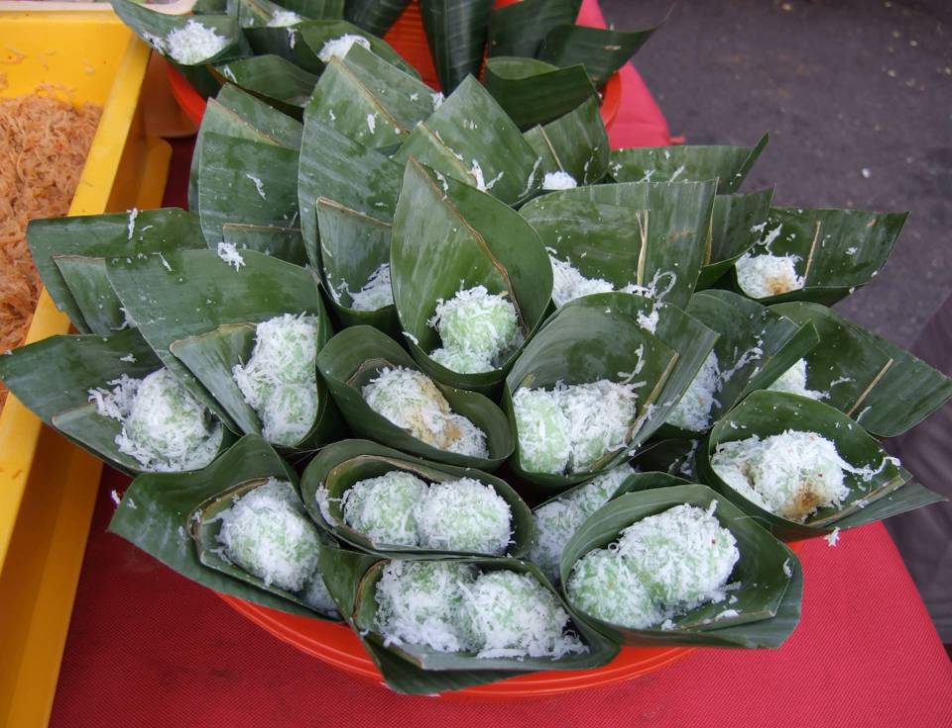Klepon is the Javanese name for these sweet glutinous rice balls. In other parts of Indonesia, such as Sulawesi and Sumatra, and in neighboring Malaysia, it is mainly known as Onde-onde, or in some regions, Buah Melaka.